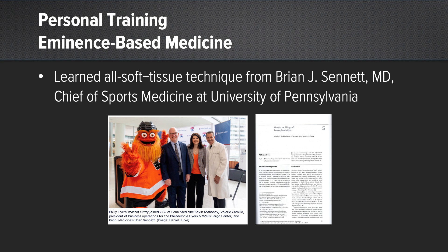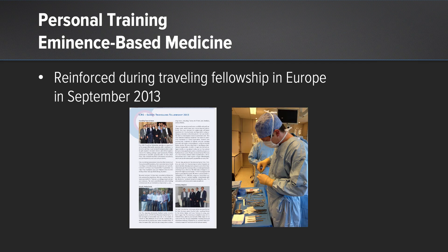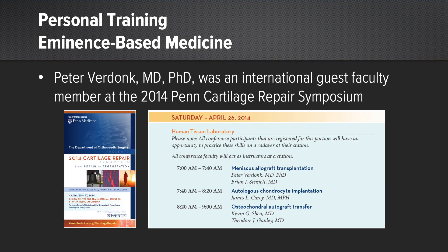I initially learned this all soft tissue technique from Dr. Brian Sennett at the University of Pennsylvania, where he was the chief of sports medicine. This technique was reinforced during an ICRS traveling fellowship in Europe in September 2013, where I spent some time with Dr. Peter Verdonk in Belgium. We had Dr. Verdonk as an international guest faculty at the Penn Cartilage Symposium in 2014, where on cadaveric specimen he demonstrated his meniscus allograft technique along with Dr. Brian Sennett.